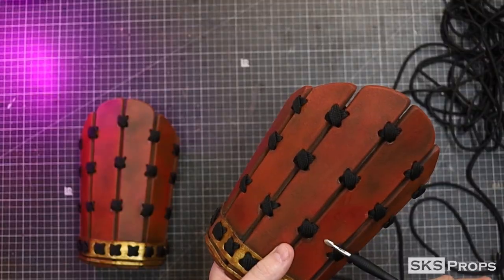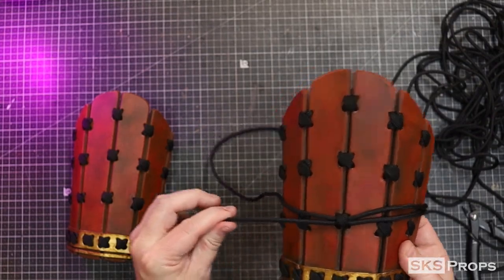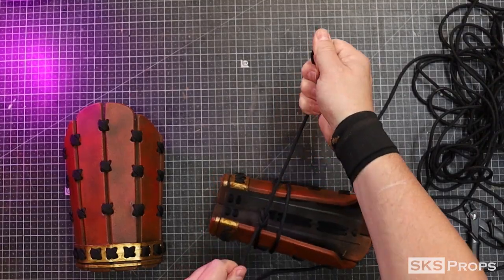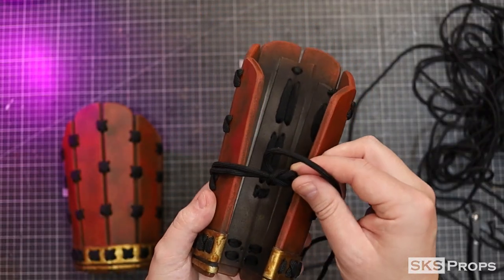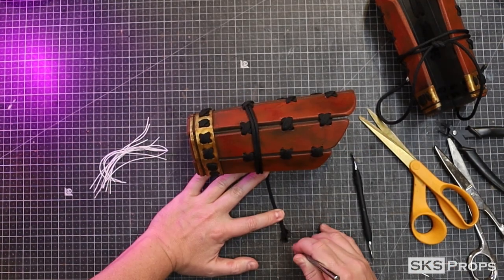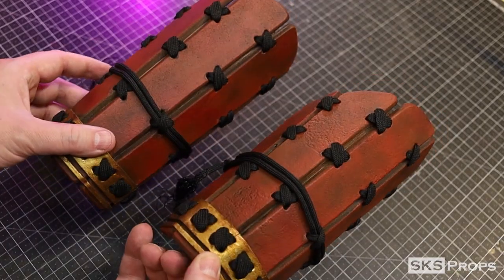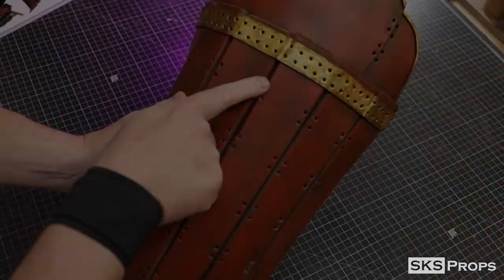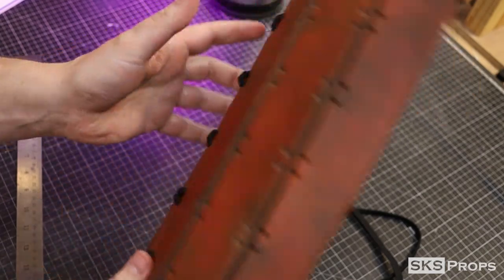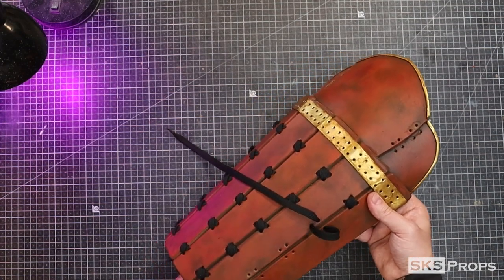750 paracord is inserted underneath one of the lace points in the middle of the Kote. This is going to wrap around the arm twice and it's going to be tied off underneath. To give the paracord a little bit of additional flare, I cut away the internal strings, then I use a pick to separate the cords to make it look like a tassel. The same lacing weave process is also applied to the Sunyate. The crisscross weave pattern that I'm doing on these armor pieces is exactly the same as the rest of the suit.